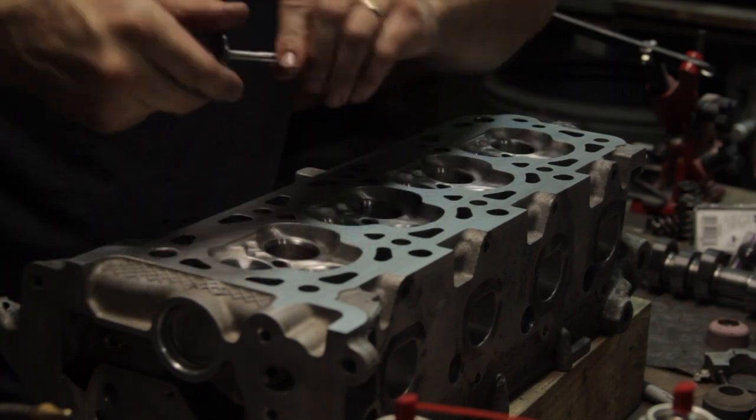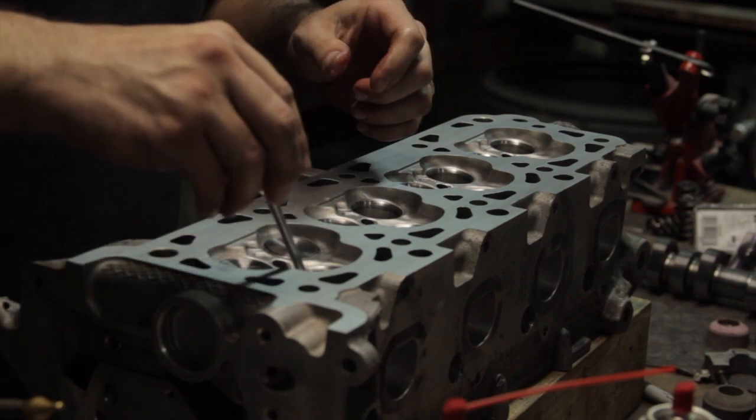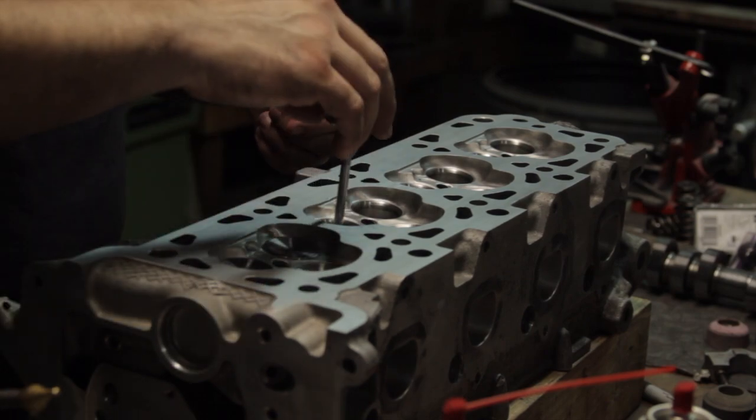Now that the seats and chambers are completed, it's time to move on to assembly. After a thorough cleaning of the valve guides, I installed the valves with just a light coating of 30-weight oil on the stems.